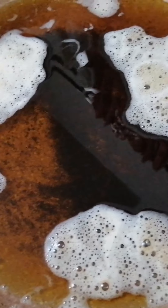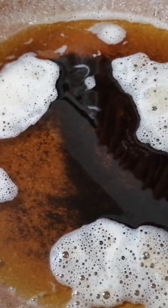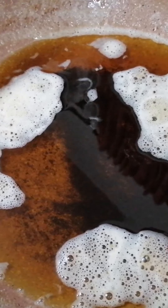Our ghee is almost ready. We are going to make a bottle of water. This is the last part of ghee. If you like this video, please like, subscribe and share.